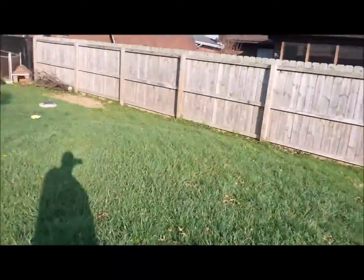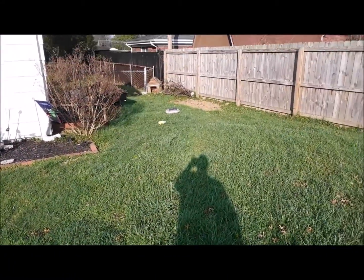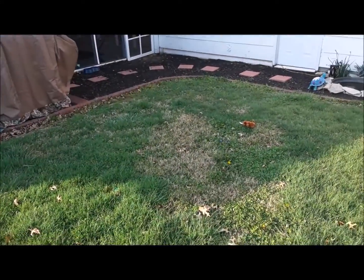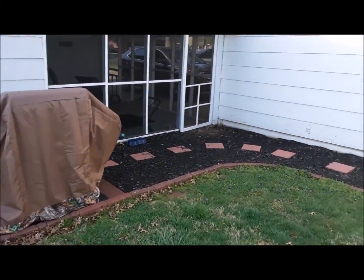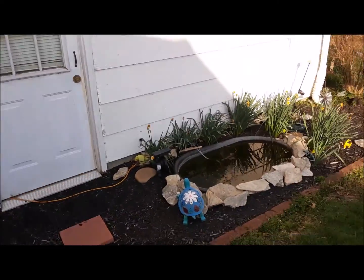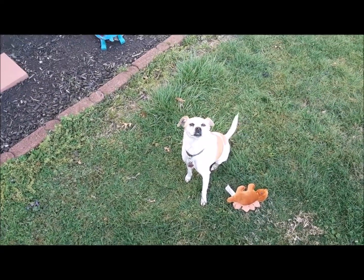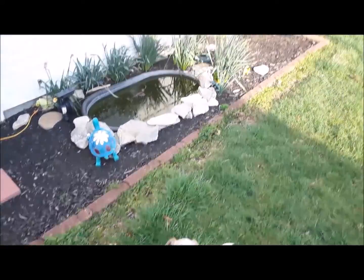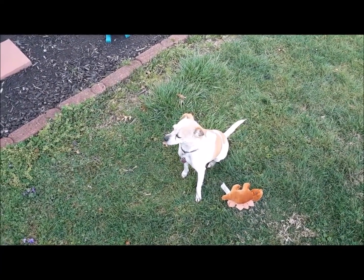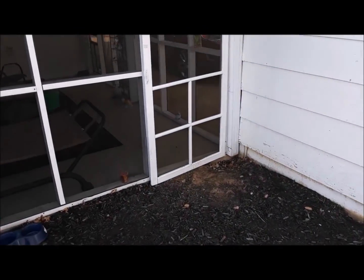Anyway, back to gardening. Hopefully you'll see my tomatoes grow - they're over there. Comment wherever you want, thanks. My next part four will probably be all about the garden and the footage from back here. See you in part four.